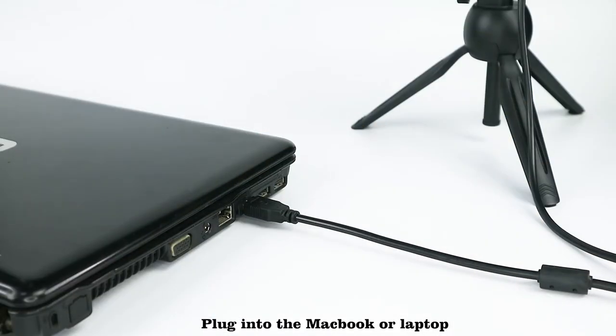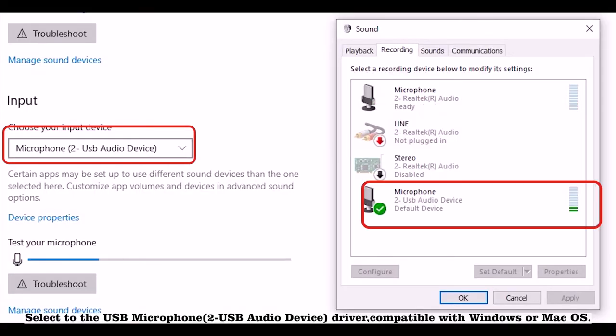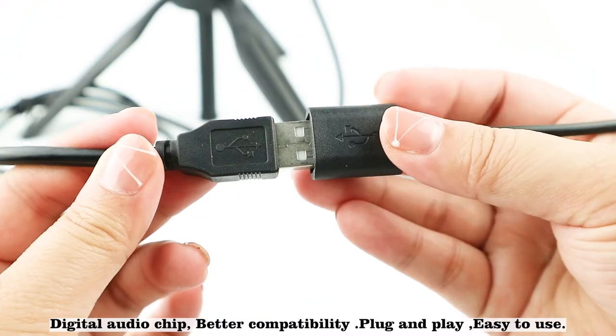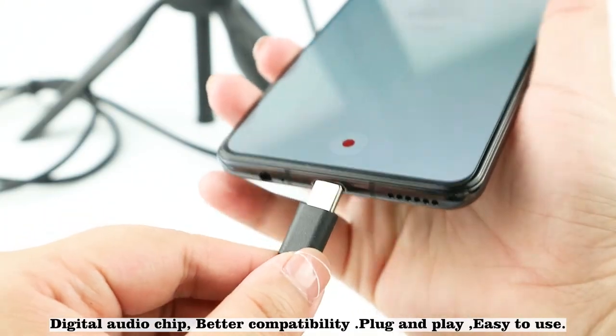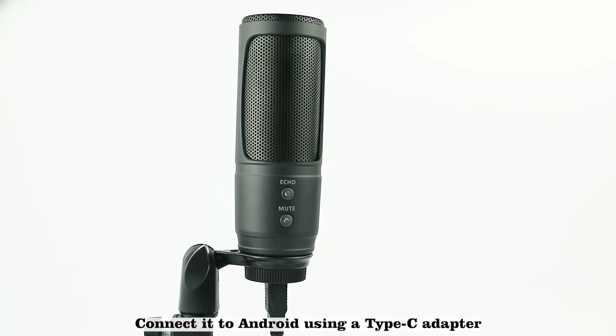For MacBook or laptop, select the USB microphone as the USB audio device driver. Compatible with Windows or Mac OS. Features a digital audio chip for better compatibility. Plug and play, easy to use. Connect it to Android using a Type-C adapter.